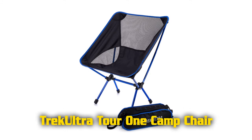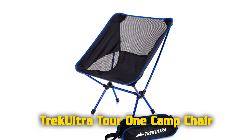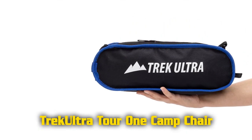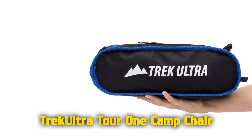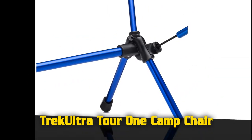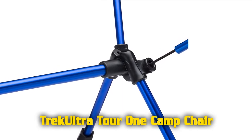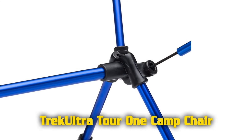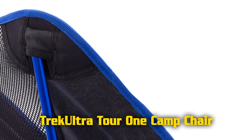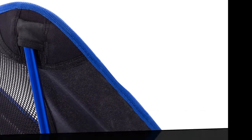Features of the Trek Ultra camp chair: soft mesh that gives you room to relax and get cozy, 2 inches of extra back height. For easy transportation, take your camp chair over your shoulder with the carrying strap. Premium mesh, washable for easy cleaning. Assembled 20 inches wide, 20 inches deep, and 25 inches high. Packed 14 inches long, 4 inches wide, and 5 inches high. Weight just 2.6 pounds, load capacity of up to 350 pounds.